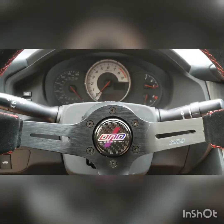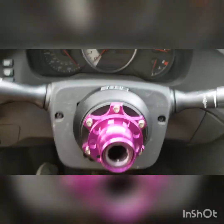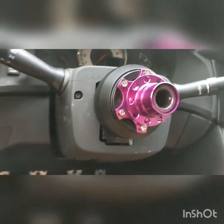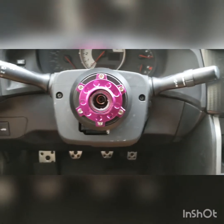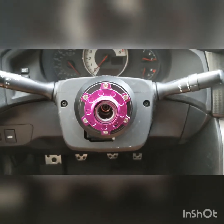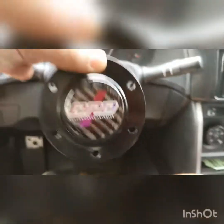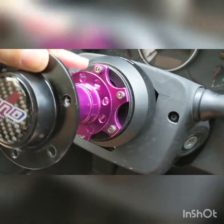Thanks for watching and see you guys. So this is what the quick release base looks like when it's just the base on. Next is the part that actually goes on the steering wheel — this part here. It's hard to show with the camera, but you push back on this part here.